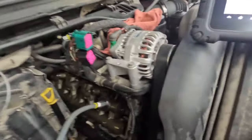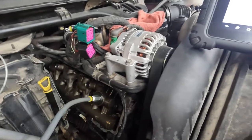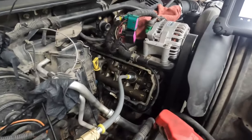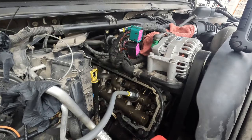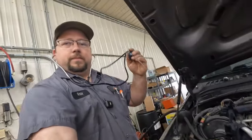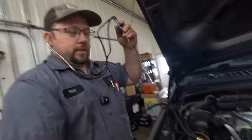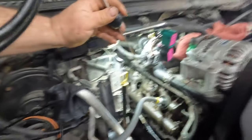We can hear that we're still leaking a lot of air. To me that sounds like it's coming from the injectors themselves. Let's go ahead and get some light on the subject so you guys can see. Now using my highly technologically advanced stethoscope here, we're going to see if we can hear where this is coming from.